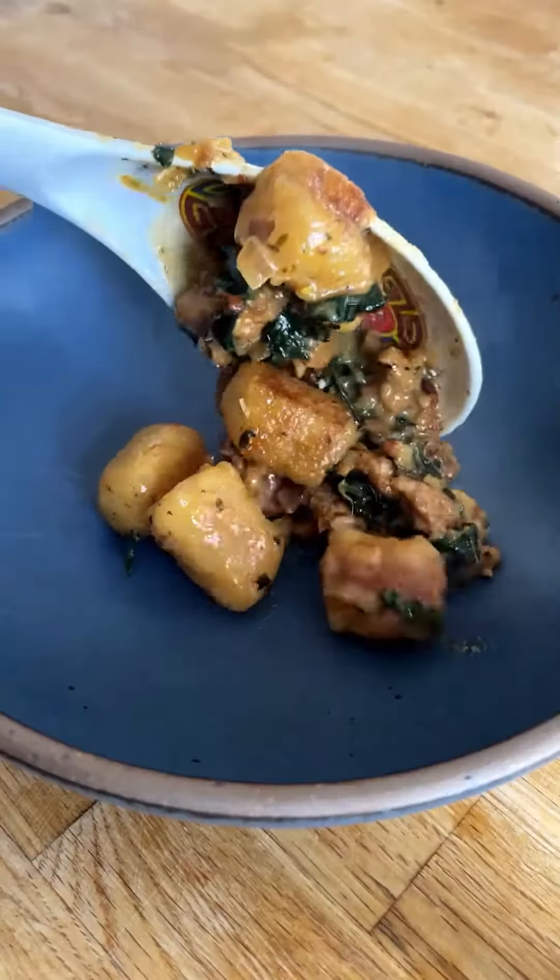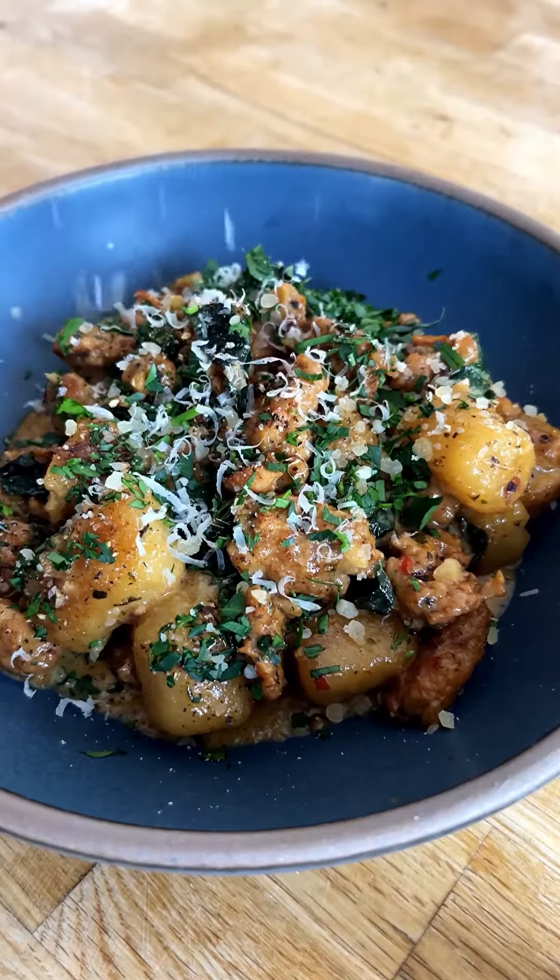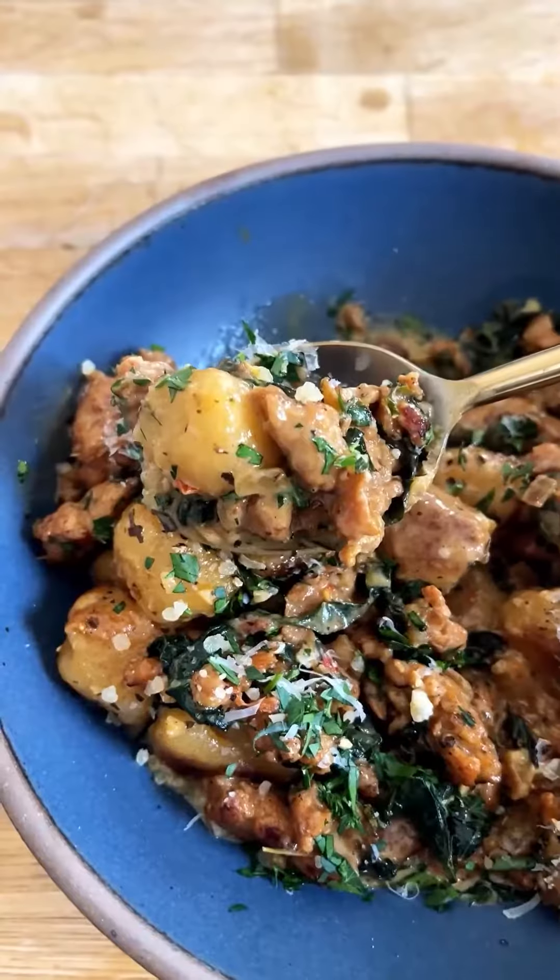You can serve it with whatever you love. I always finish it off with a little lemon juice, finely chopped fresh herbs, and some grated Parmesan. That is it — so much flavor, so little effort. You're gonna be obsessed with this one. Grab the full recipe on Plays Well With Butter, and be sure to give it a try soon.